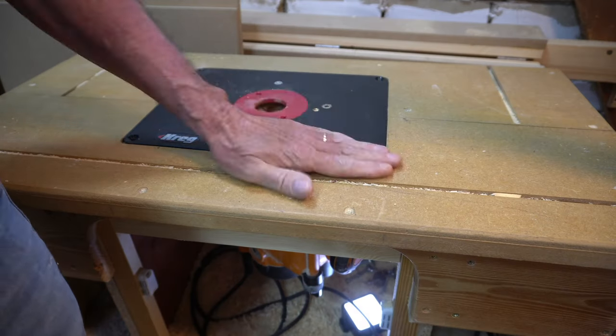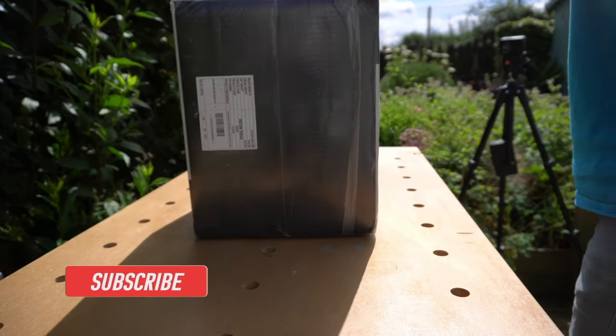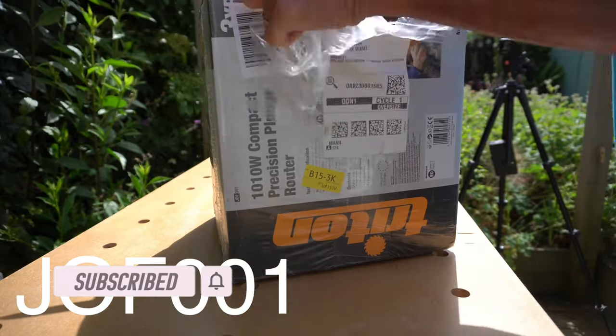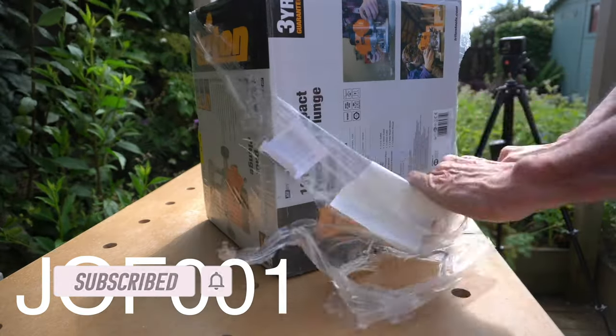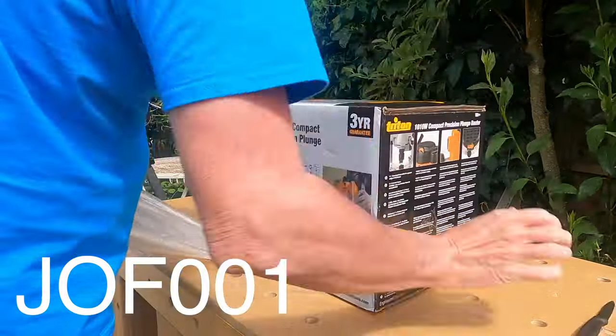When I was in the market for another router that could take a half inch cutter, I didn't hesitate to buy its smaller sibling, the JOF001. I've had this router for a few months now, so I thought I would share with you some of my thoughts.